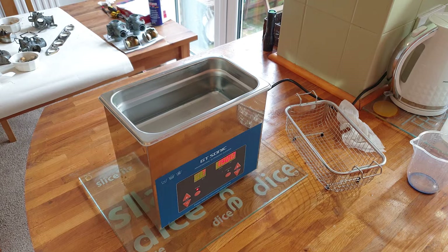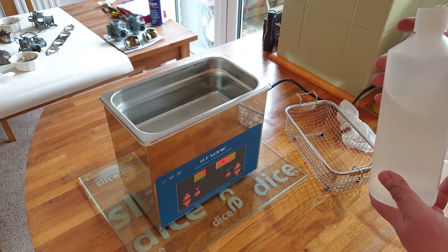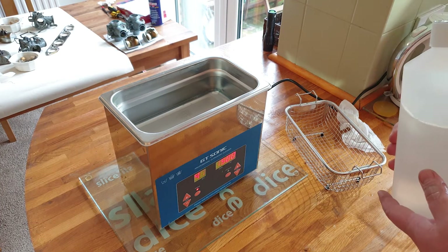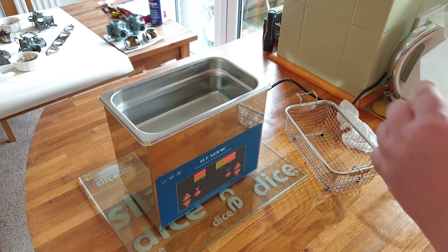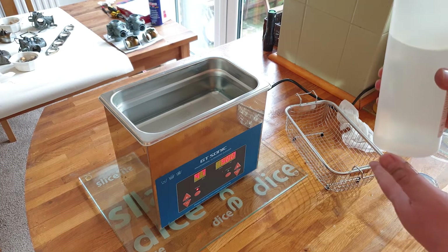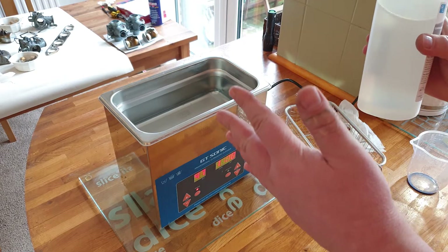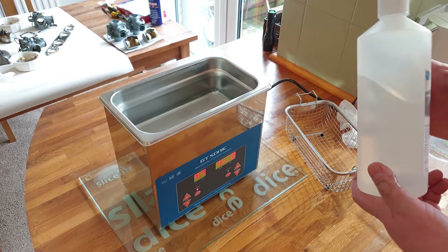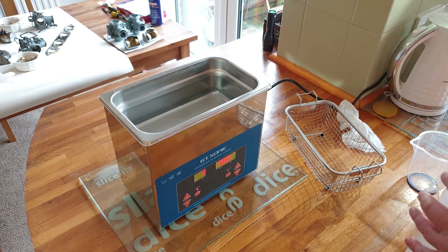One thing you need to think about though is if you're buying solution for actually cleaning carbs, the bigger size uses more solution. I can clean all these carbs with perhaps two lots — that's one lot that I've used so far. This will probably do me another set of carbs easily. If it was bigger it'd still get as mucky, so I might actually use more of the consumables.